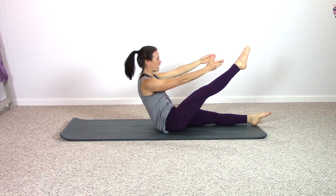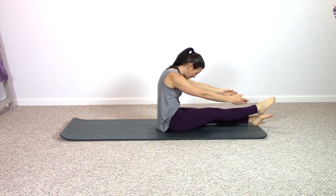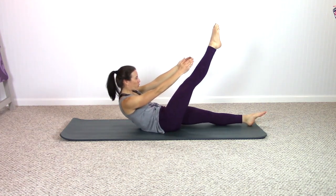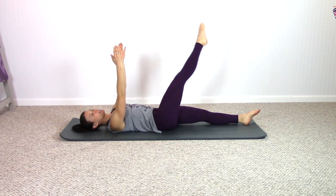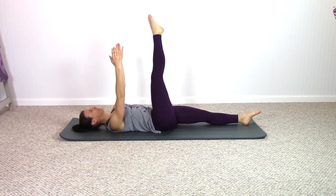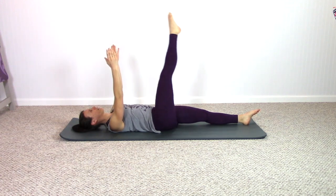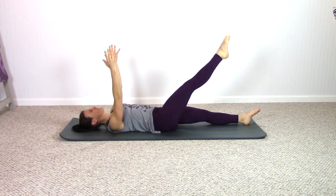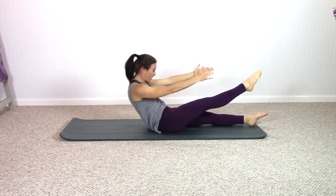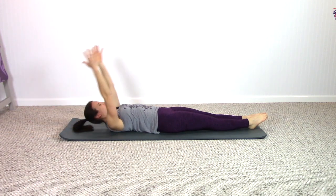Roll yourself up, lift one leg, lift the chest, roll yourself down, arms reach behind, switch sides. Roll yourself up, curling into yourself, find your lift, roll yourself down, arms behind. Rolling up — tighten that up, now rock your shape forward, the leg hovers, rock your shape back again. Rock the shape forward, exhale, inhale — keep the work in the abs. Exhale, keep the leg up, roll all the way down, arms to the ceiling, small leg circles here. Inhale to exhale, little leg circles.